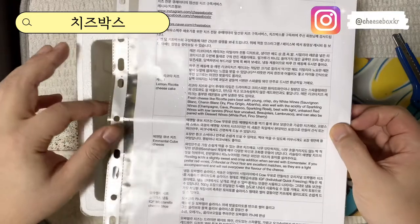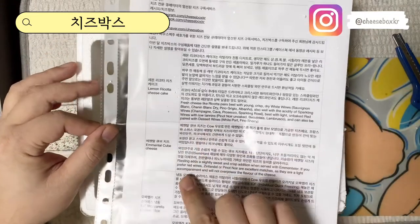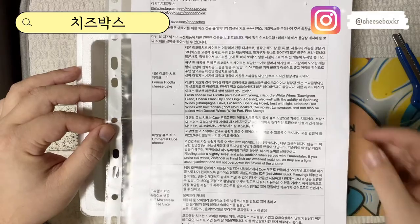이번에 포함된 치즈는 레몬 리코타 치즈 케이크, 에멘탈 큐브 치즈, 모짜렐라 치즈 슬라이스 냉동 이렇게 왔네요. 좀 볼게요.